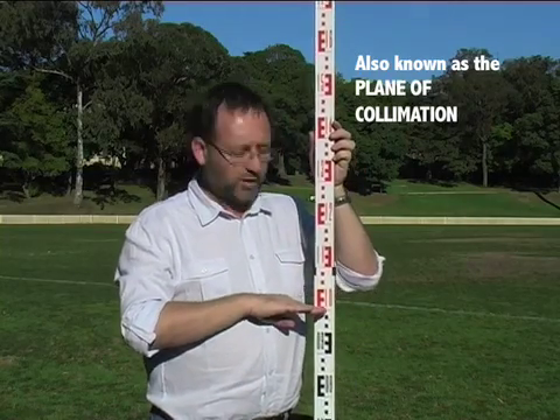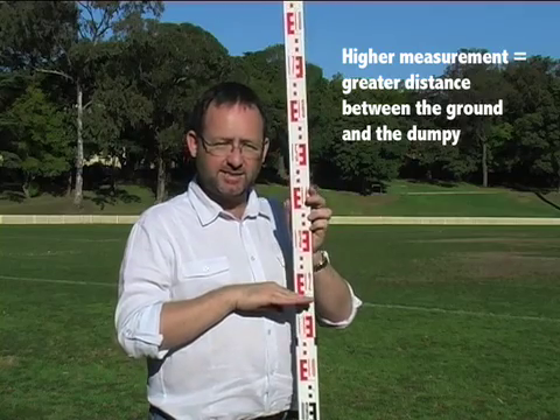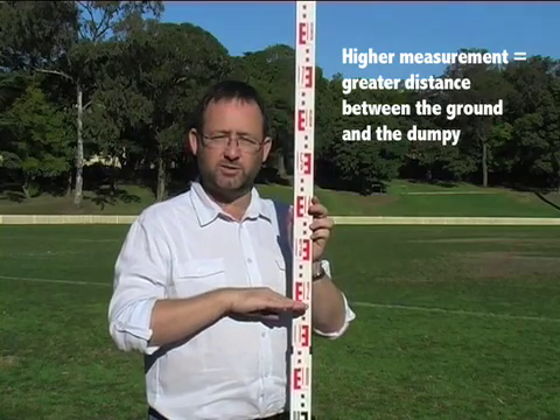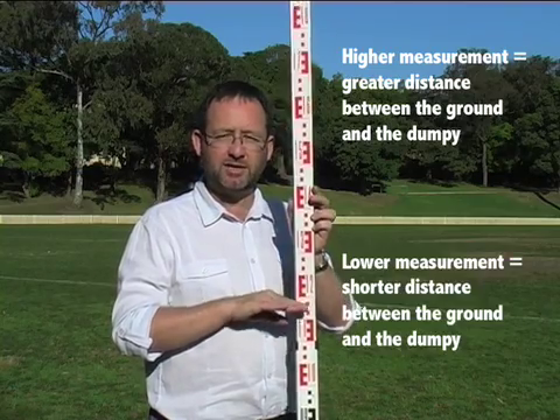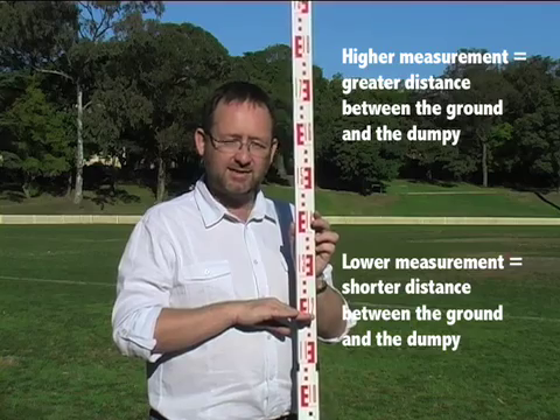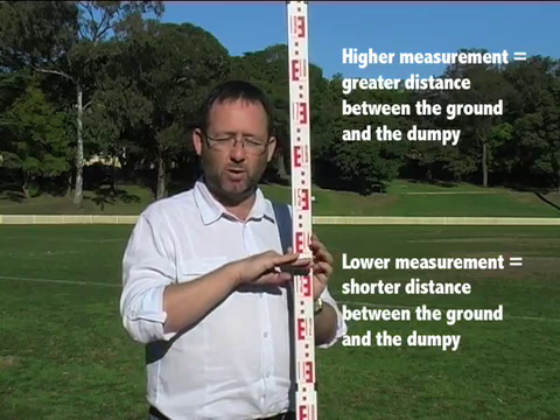If for instance we got a reading of 1.0, that means the ground surface is 1.0 metres below the height of that horizontal plane coming out from the instrument. If the reading increases to, for instance, 1.20, that means the ground is now 20cm lower than the initial reading. So as the measure increases, it means the ground surface is going lower.